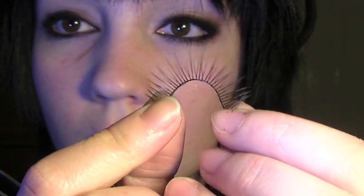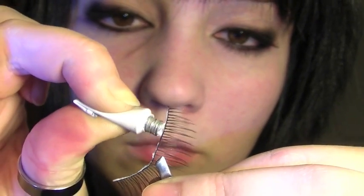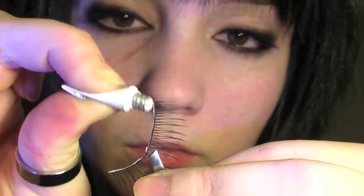Now I'm going to be using these false lashes. You want something that has very spidery but almost natural-looking lashes — you want a doll-like effect for this look. Apply them as close to the lashes as possible.